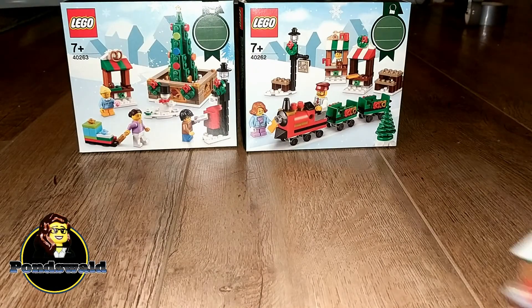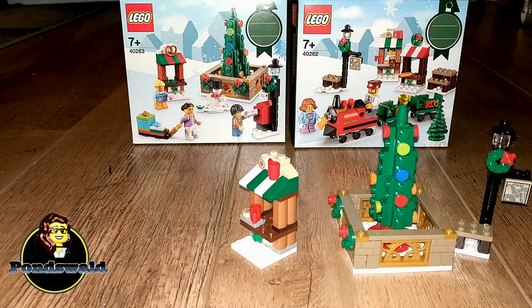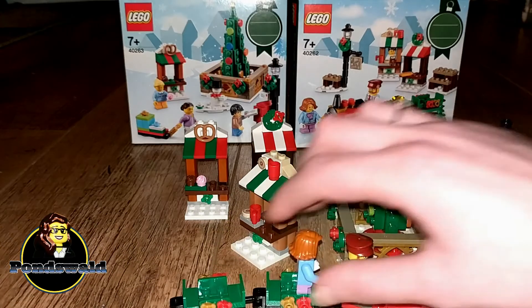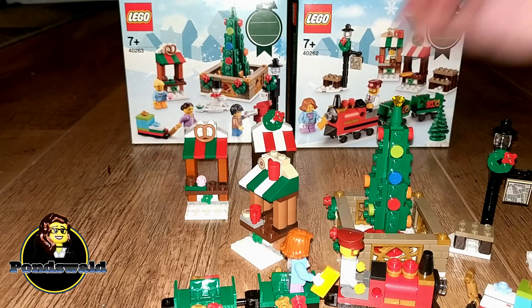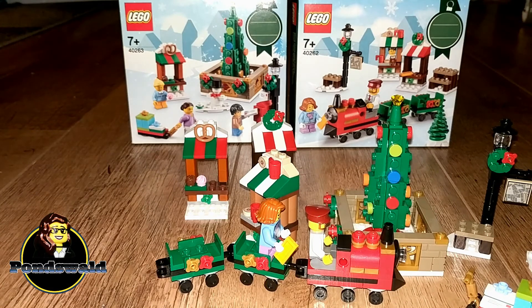That's basically what's in these sets. I kind of like them — I think they're really great additions for your Winter Village. And they're around 10 euros each in Europe, so that's not too expensive. It really brings some life to your village, especially with the train ride. I love that train ride. But also the Christmas tree — because it's a Winter Village and we need Christmas trees. Just some little stands and stuff brings some action in there. I think this is actually a really nice set. So if you get a chance to buy this, I'd say definitely do.